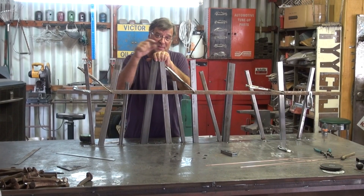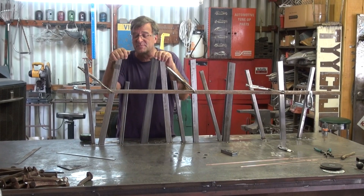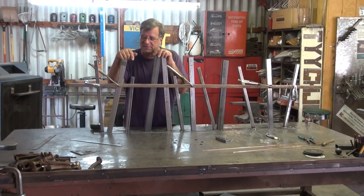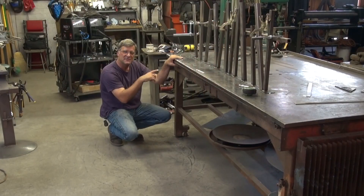What I wanted to talk about today is I've gotten a lot of questions about my workbench — where did it come from, how did I make it, what have I done to it? So let me show you what goes on down there.